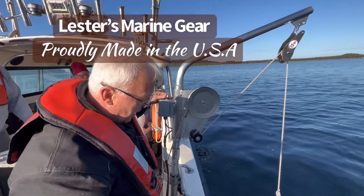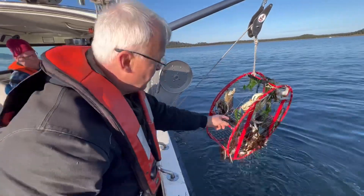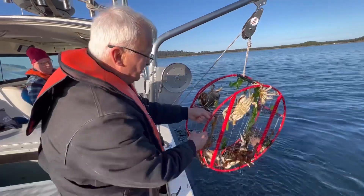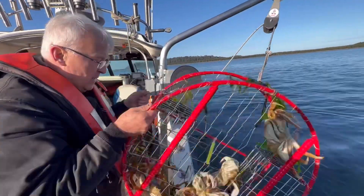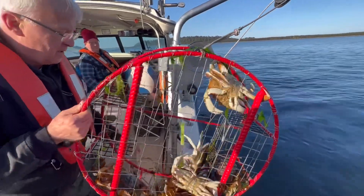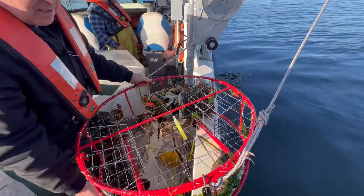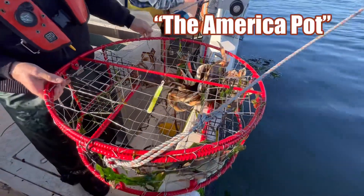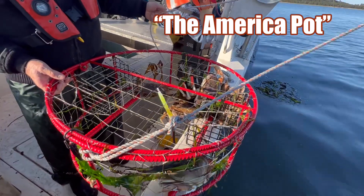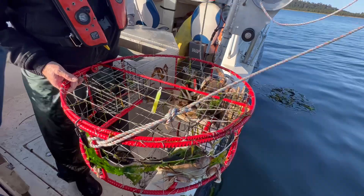We have America's pot coming up here — you can see we have quite a few crab in there. It's an America pot, 26 pound, 29-inch diameter, PVC-coated. This particular pot's a two-tile pot.